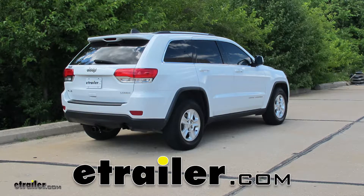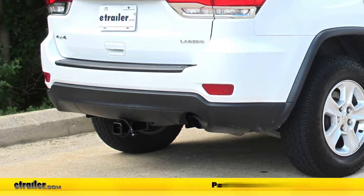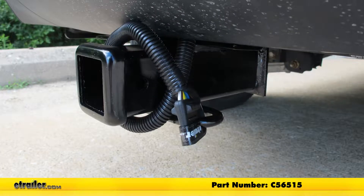Today in our 2014 Jeep Grand Cherokee, we're going to take a look at and show you how to install the Curt T-Connector Vehicle Wiring Harness for the factory tow pack. This offers the five-pole flat trailer connector, part number C56515.